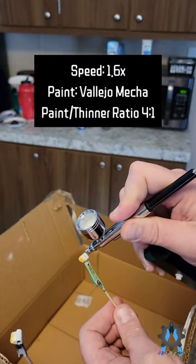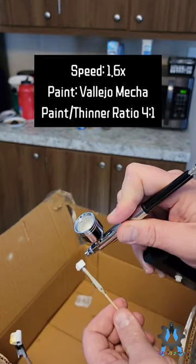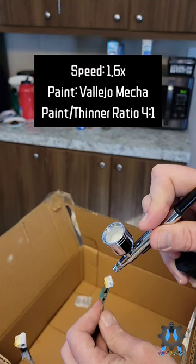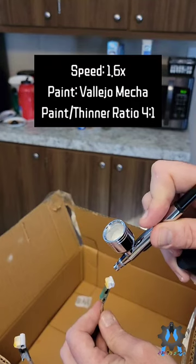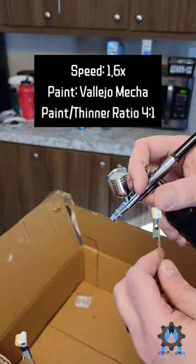Also, after looking at the diagrams online for this thing, I've determined one thing you're going to need to buy if you want to use this, especially if you're in a high humidity area, is a moisture trap. It doesn't seem to have one on the diagrams — they don't show one. So a moisture trap is going to be a necessity if you want to keep your painting good.